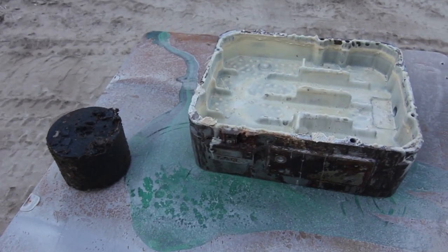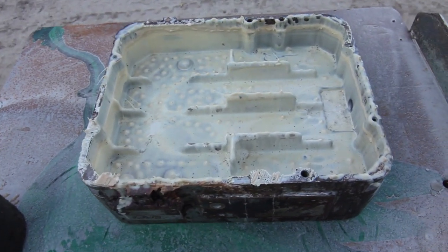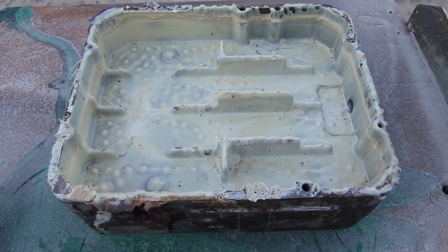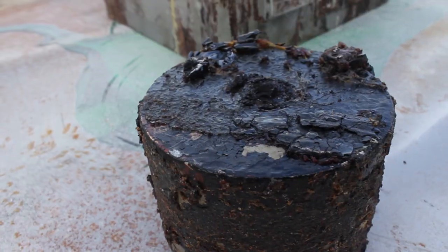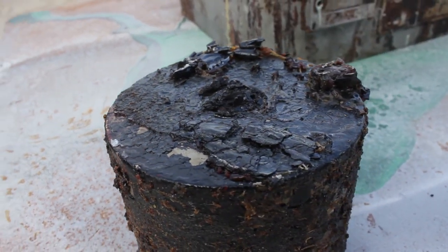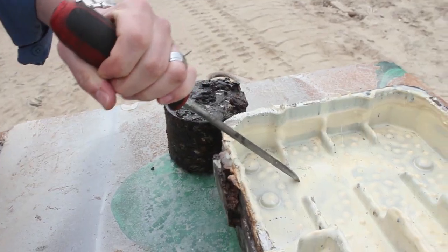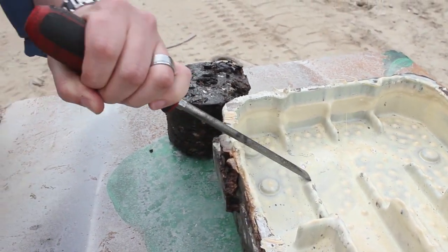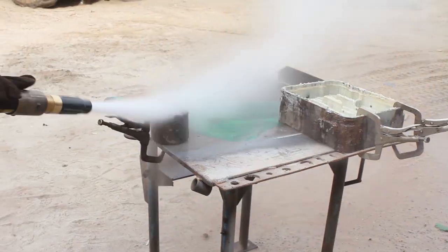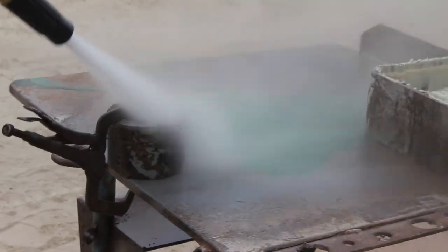This week, the largest supplier of print press and graphic equipment in the world sent us some parts coated in some type of industrial ultra glue. This stuff was incredibly hard and very thick. Even hammering it with a chisel barely made a dent. The company wanted to know if the dustless blaster could handle the job. Challenge accepted.